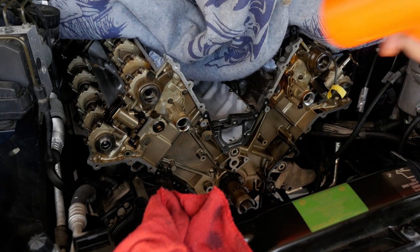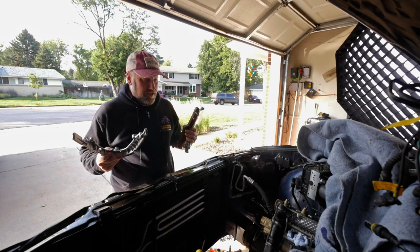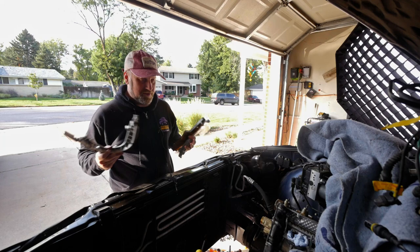Now that I have everything off the front of the engine, I am super excited to start putting this thing back together again. The Vanos should be back in a couple of days, which means we're ready to start putting things on again.